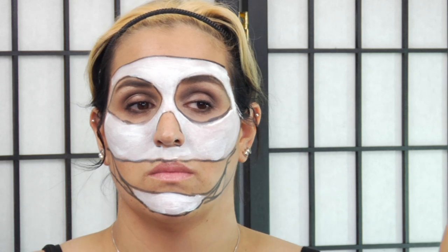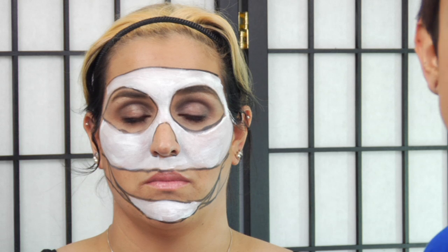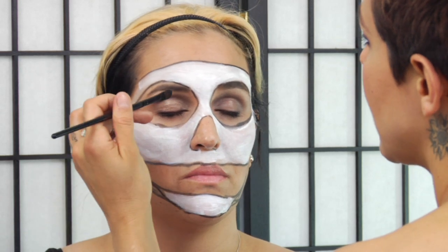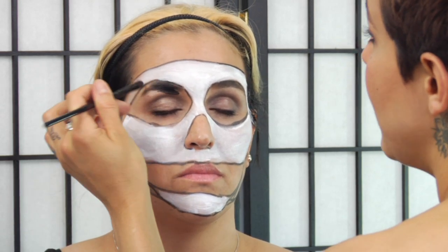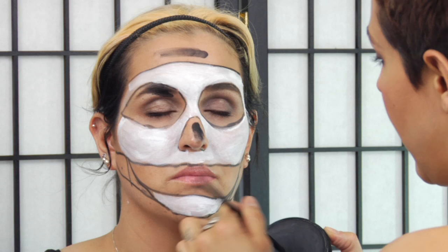I'm just going to take another brush and get into my black pancake and do the same thing I did with the white but in the black areas. So black pancake — close your eyes — and I always seem to want to start on the eyes and begin painting, just pointing out the black areas.